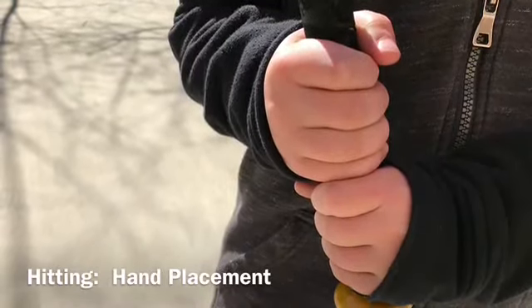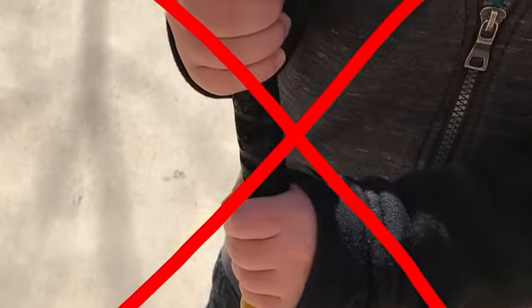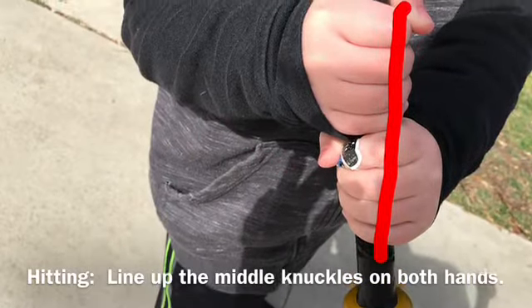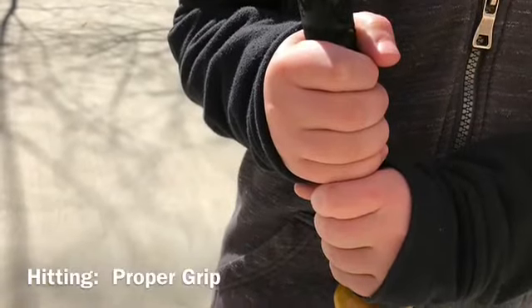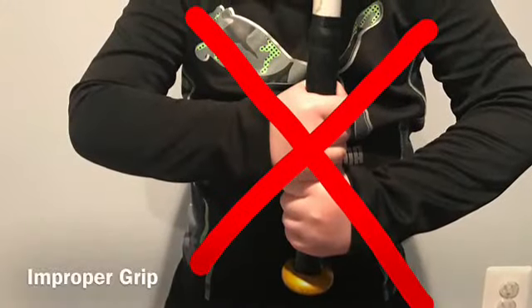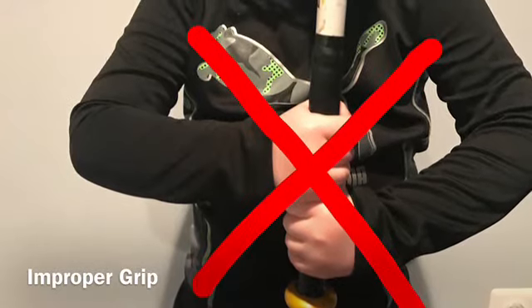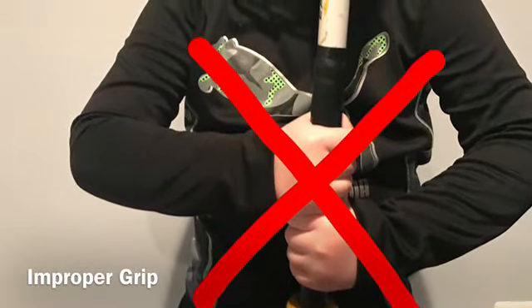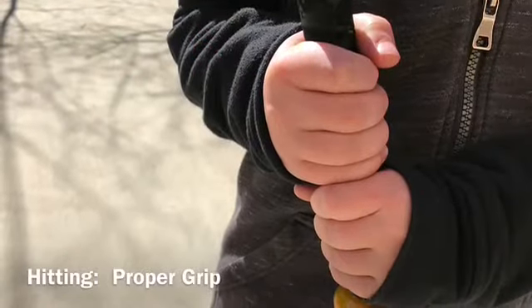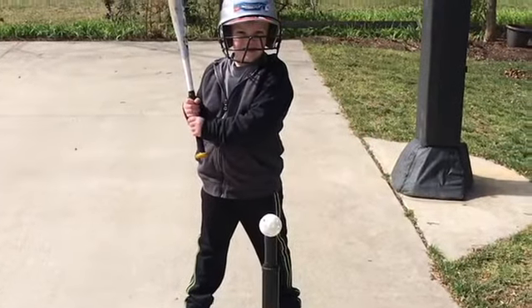Next we'll talk about the grip. We grip the bat in our fingers, not in the palms of our hands. Our hands are together, touching, and the player's door-knocking knuckles are in a line. Another way to think of this is that the player's palms end up facing each other while they grip the bat. A common issue is for players to wrap their hands around the bat to the point where their palms end up facing their chest and their elbows end up sticking out away from their body. This may be a detail that is too precise for the t-ball age player, but if we can help players get comfortable with the correct grip now, it will give them a boost in the coming years.